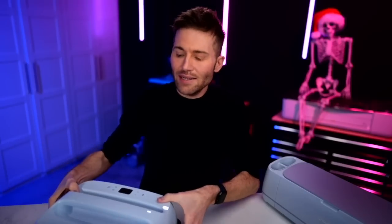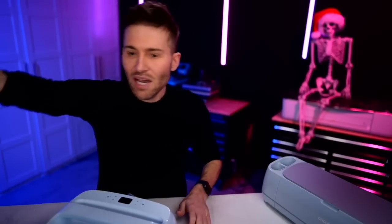For an easy press, you should set this to around 350 degrees, with the first press being for about 15 seconds. Then remove the carrier sheet with a cold peel. Then go back in and do a second press for 10 seconds with a Teflon cover sheet. I'm going to press this on a black t-shirt just to show that you can press this onto any color shirt and it's going to be super bright, super vibrant, super vivid — it's just going to look good all the way around.